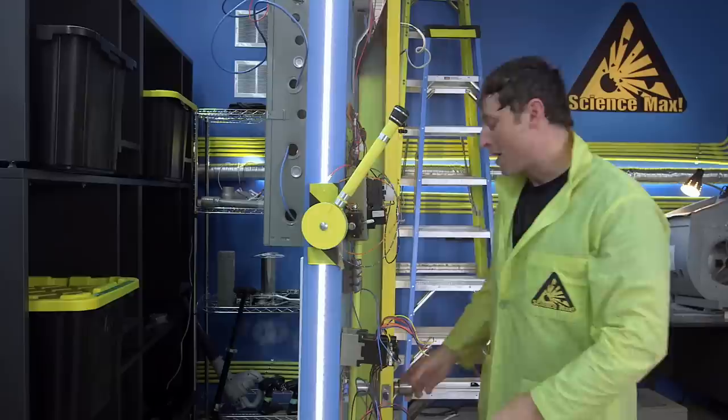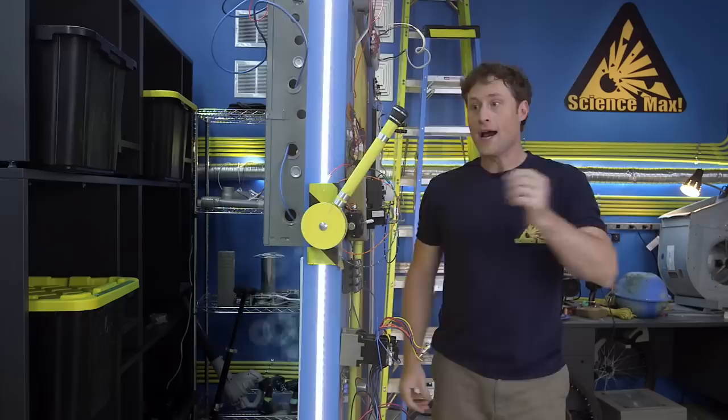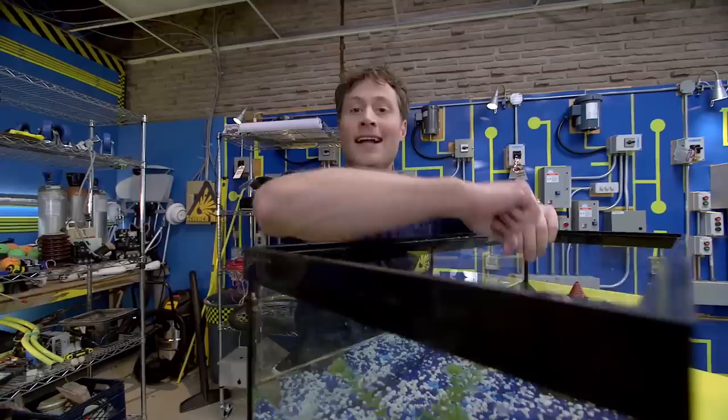Hey, welcome to Science Max, experiments at large. I'm Phil McCordick, and hold on a second. I'm just going to change. Okay, that's better. Now, where were we? All right. Let's go make a boat.